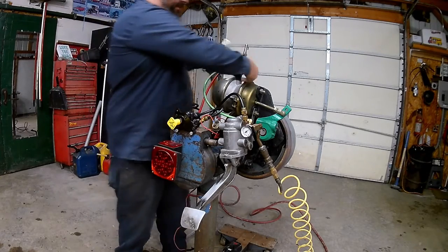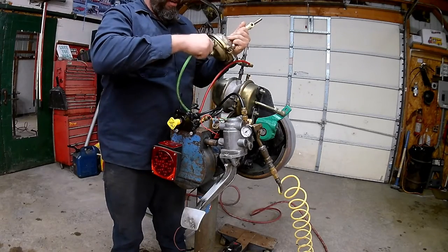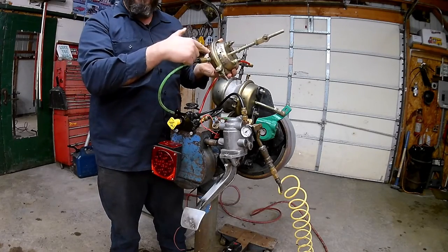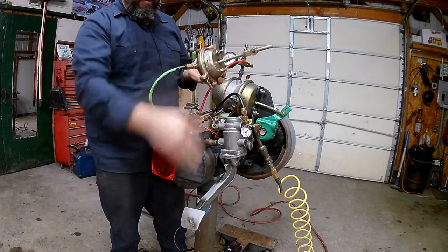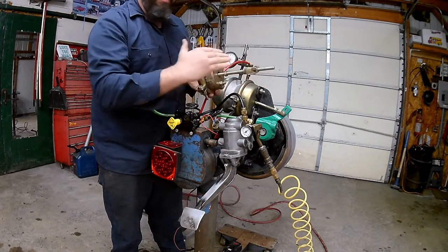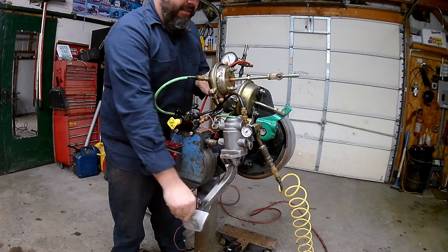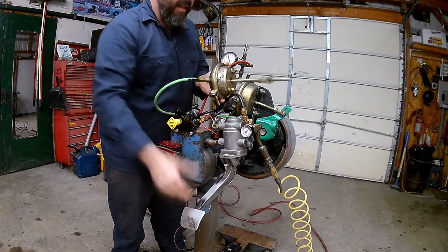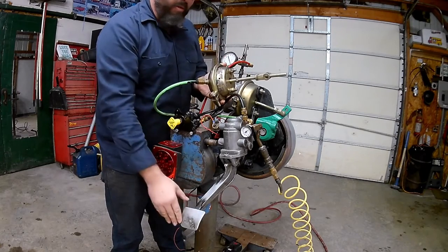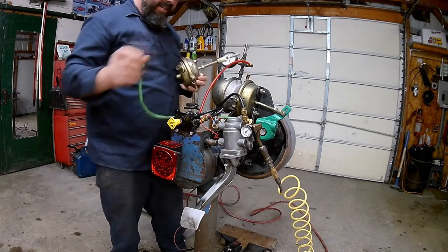We'll hook our hose in here. When I step on the brake pedal, air is going to come from our brake pedal, push on the little diaphragm inside here, and it'll push this rod out. That rod going out is what hooks to another mechanism to apply our brakes, pushing our shoes out into our drum. Very simple design — just that rubber diaphragm inside there.